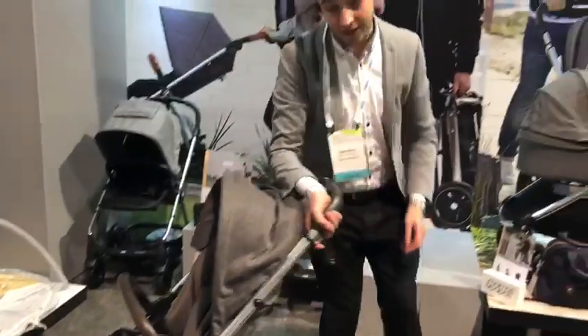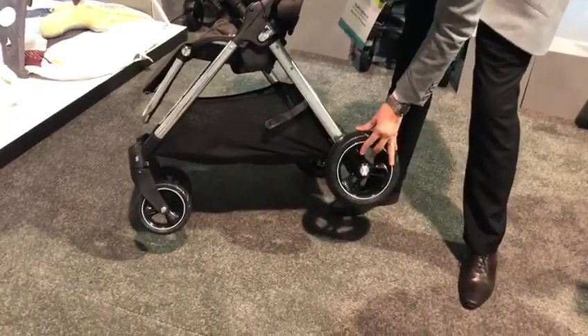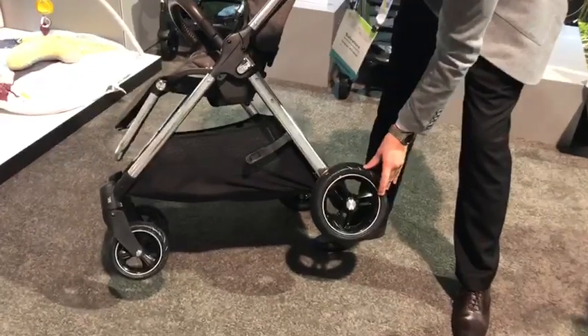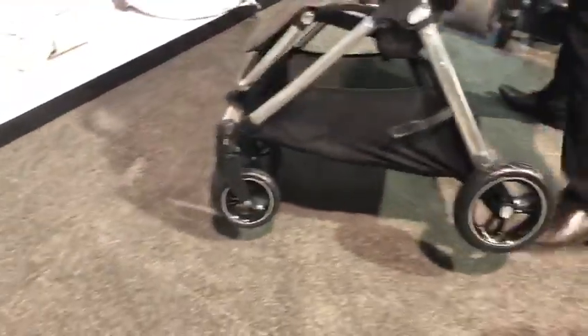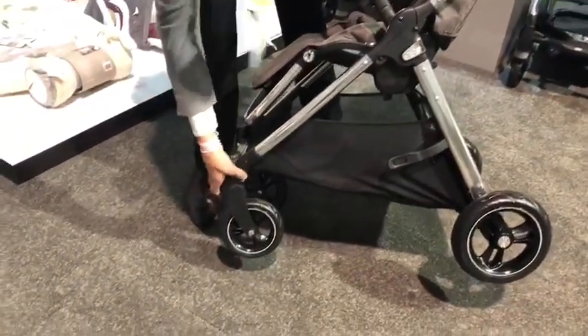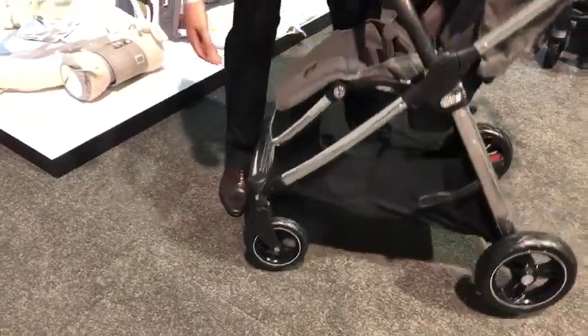What we've also added on the Flipex T3 versus the Flipex T2 is the bigger wheels, which are based on our Acaro wheel but a smaller version. They've got a reflective strip all the way around. You can also have it on swivel or lock it into place for all-terrain use.